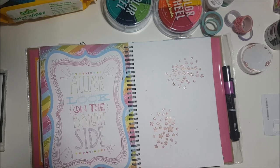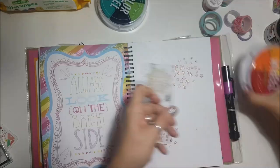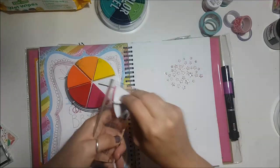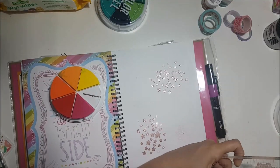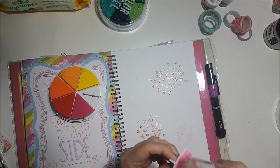I used the texture paste on the Bramble Fox stencil that I had. I then decided to go over with some stamping — this is another Vicky Booting stamp and die set, so I used the flower one. Then I'm using some Vicky Booting colour wheel inks.